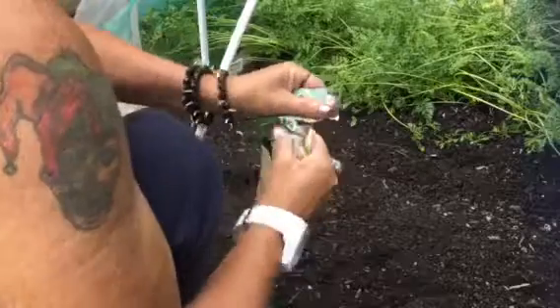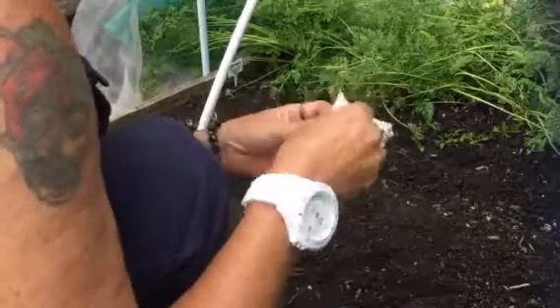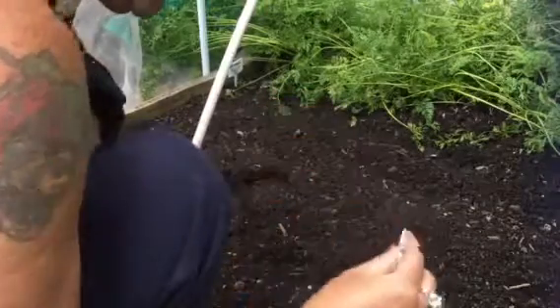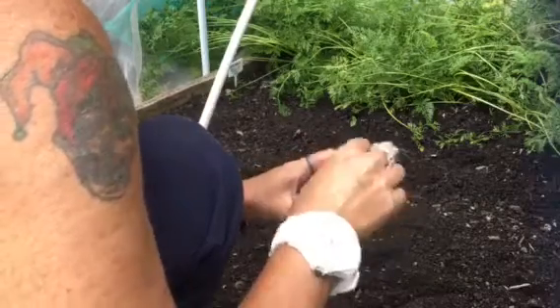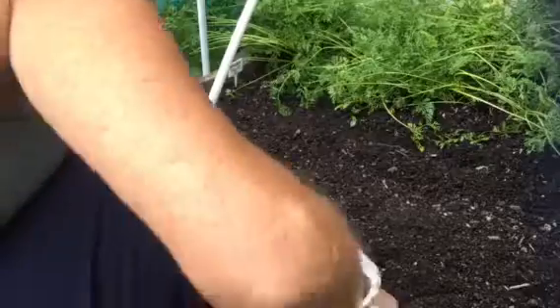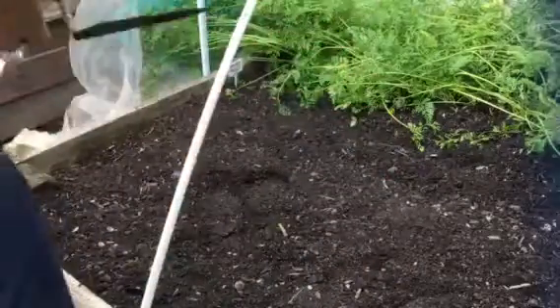Next of all we have our kohlrabi. Not thousands of seeds in here, but enough — plenty, plenty, plenty. We'll put the kohlrabi about here I think.